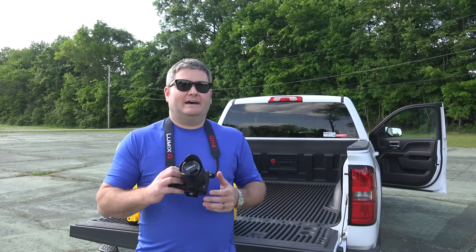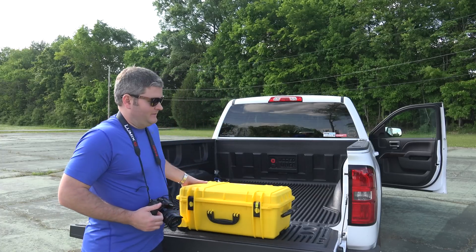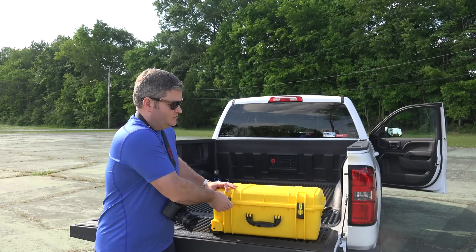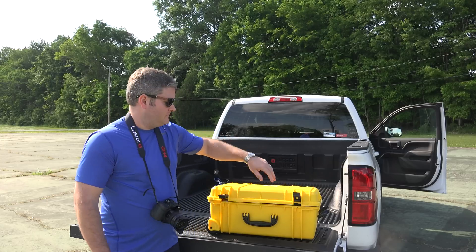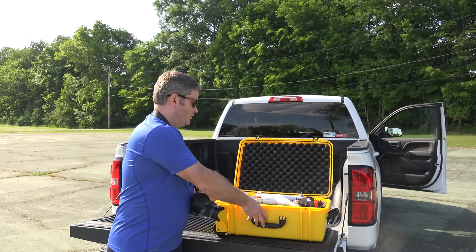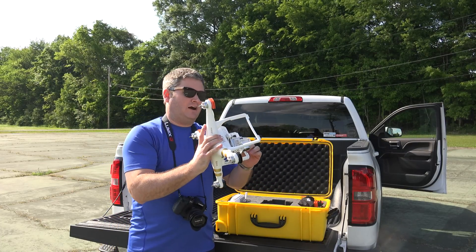I'm actually in the field today and I'm going to start out this video with the unboxing — well, the uncasing. I'm taking it out of my case. You can check the link within this video's description. You can order the case, the Phantom, the short cable, everything you're about to see here from 400orbelow.com. The first thing you do when you get out in the field — and that's what makes these quick disconnect prop guards so convenient.